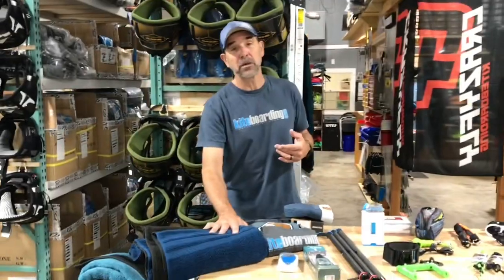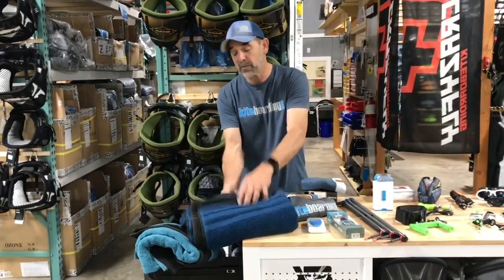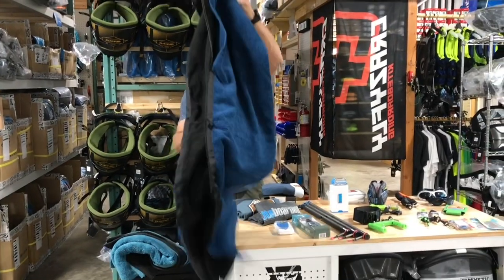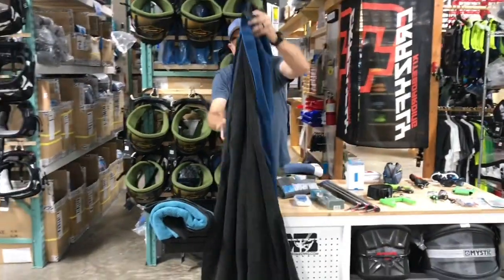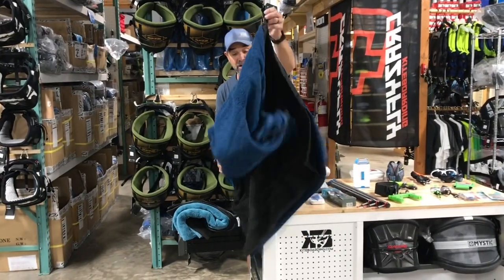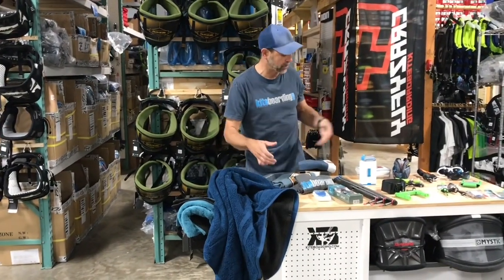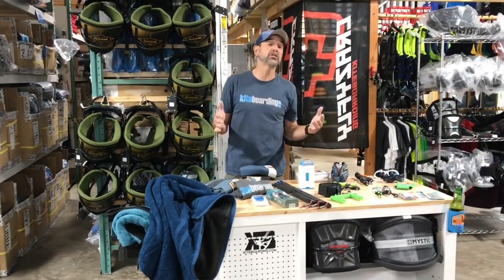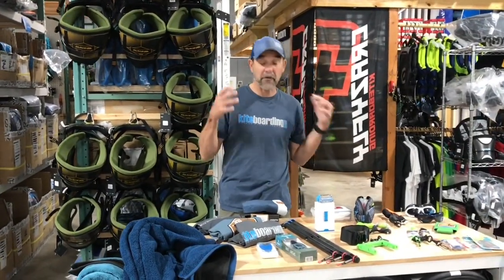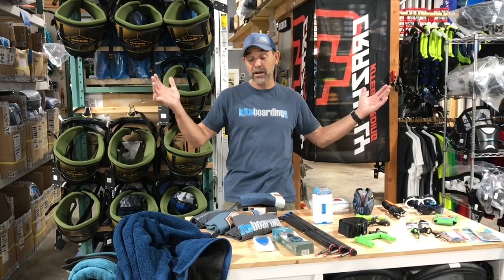Last but not least, we've got the changing towel — we've got a special going on these. A waterman always wants to change out of their swimsuit without being flashed, and this is the way to do it. They're really comfortable; mine is going on 12 years old, still rocking — just hang it up to dry. If you have any questions, don't hesitate to give us a call at kiteboarding.com. This is all we do — we want to find the product that a person is going to use and have a really good time. Happy holidays!